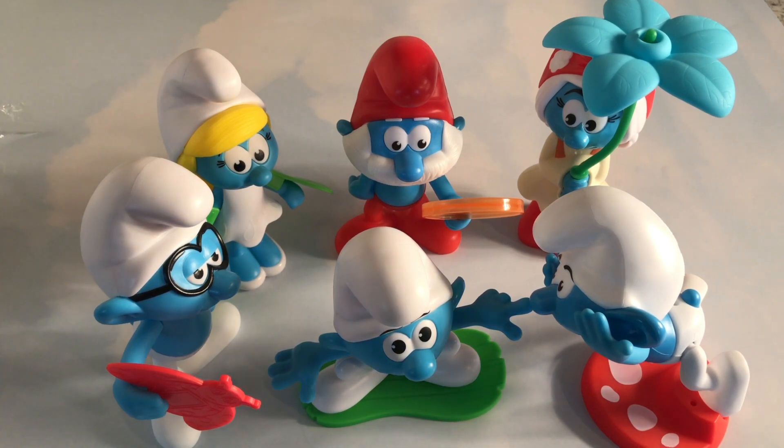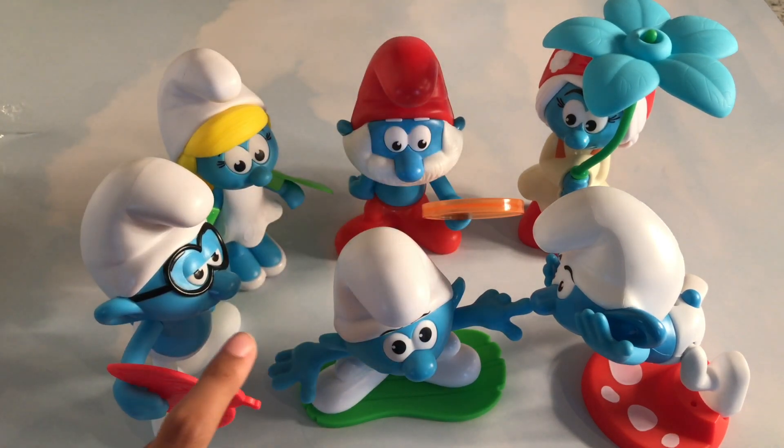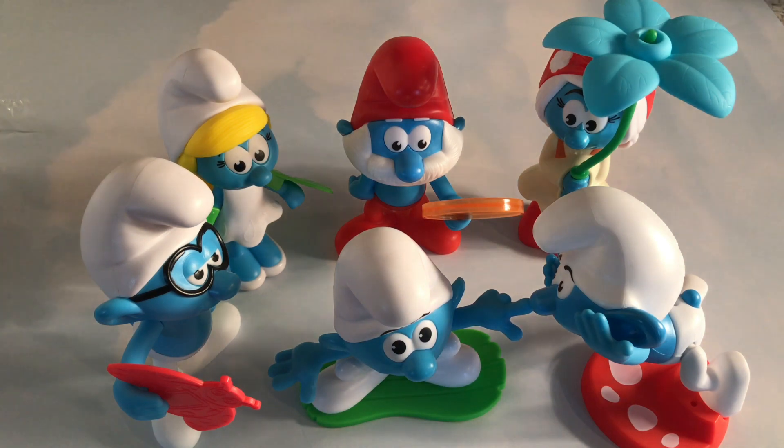Here's our collection of six Smurfs from the Smurfs Lost Village. This collection is by far one of my favorite collections that I've opened, because all of them have such amazing accessories. It's really cool. I hope you guys enjoyed — please like, subscribe, and comment. Thank you for watching. See you next time. Bye!